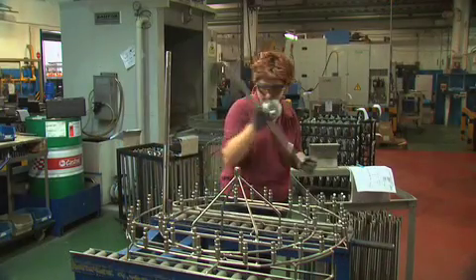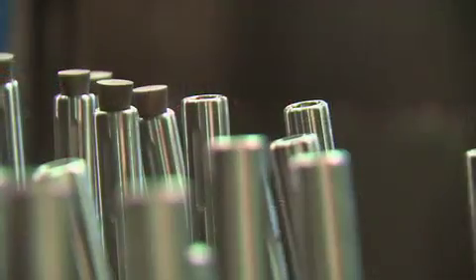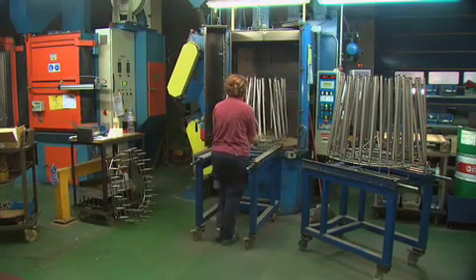Now it's off to the sandblaster. The barrels are loaded onto a rack for easier transport into the blasting cabinet. Plugs are added to protect the rifling, then it's into the blaster for 12 minutes with 30 grit media.